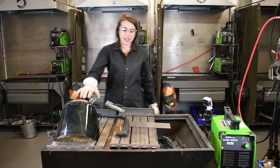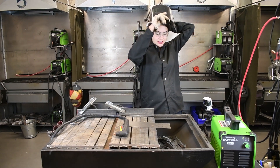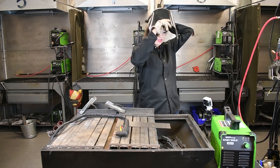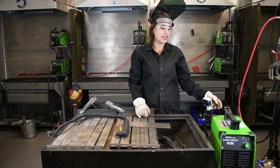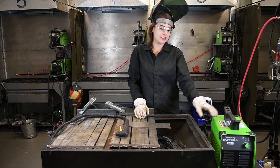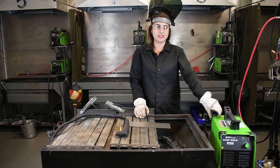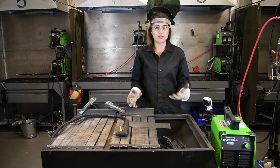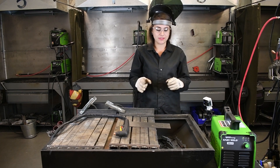We're going to use a Shade 5 face shield to protect our eyes. We have our air source coming in here. All you need for this machine to actually run is one and a half CFM at 90 PSI, so it doesn't take a whole lot. Just a small size compressor rated up to that PSI is perfectly fine.